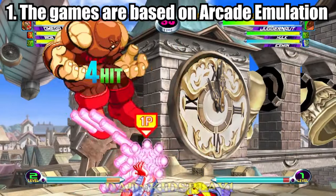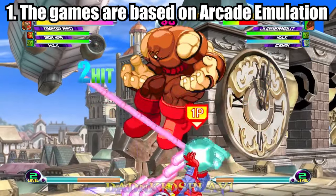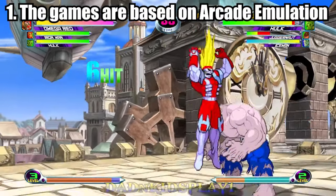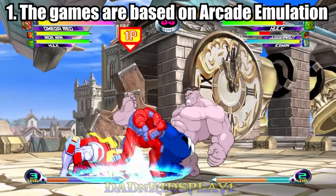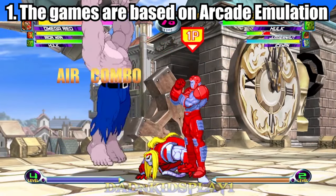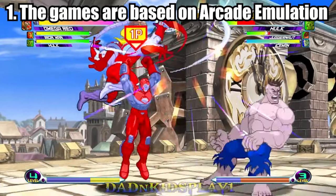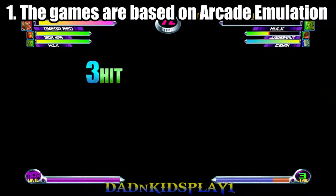While emulation is usually frowned upon by some gaming enthusiasts, and for good reason, this case is quite different. The titles in this collection will all be run using the emulator, and the games will feature different versions based on their respective region. For example, Marvel Super Heroes Japan is version 951117, and its USA counterpart is version 951024.